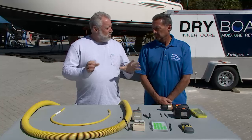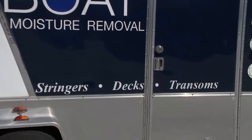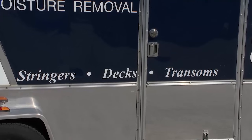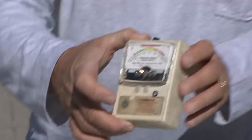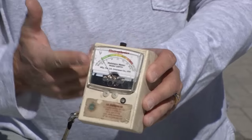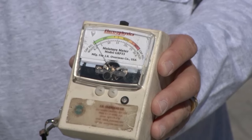Dry Boat is a totally different way to get people's boats back on the water dry once again. Let's start off, Scott, with this tool right here — I want you to tell us what we were seeing in different areas of the boat. What do we call this?